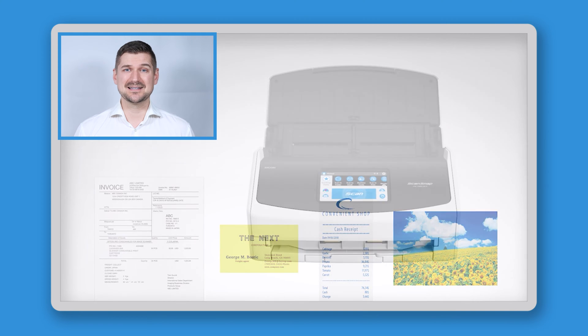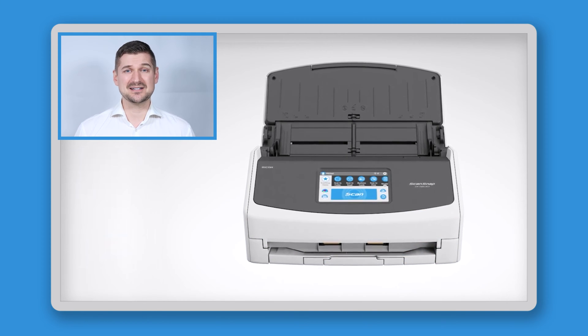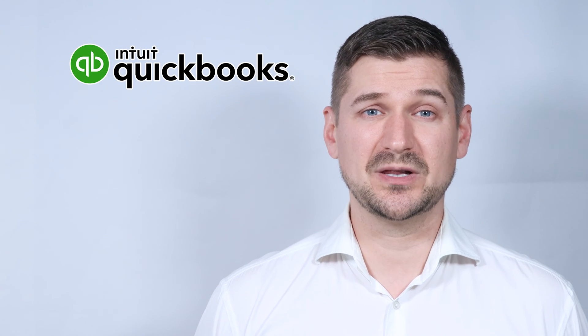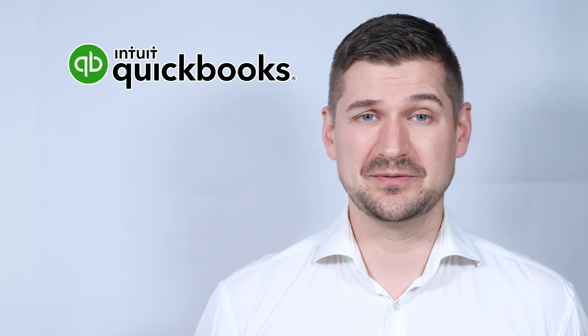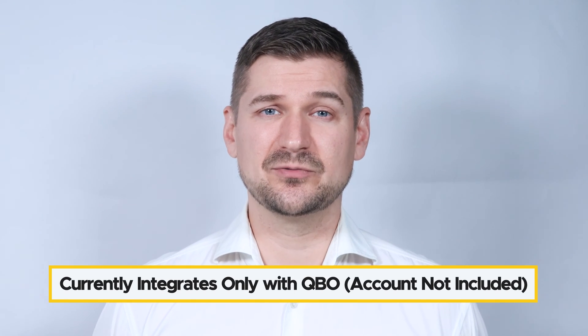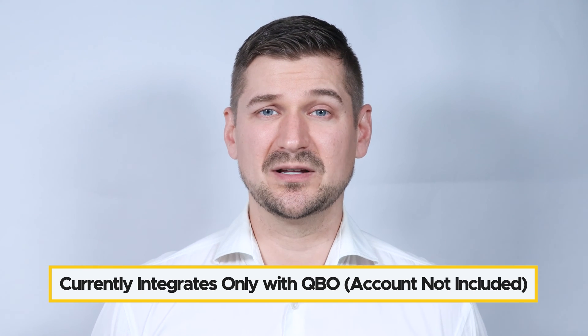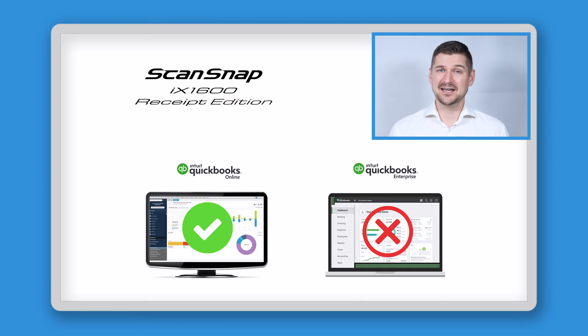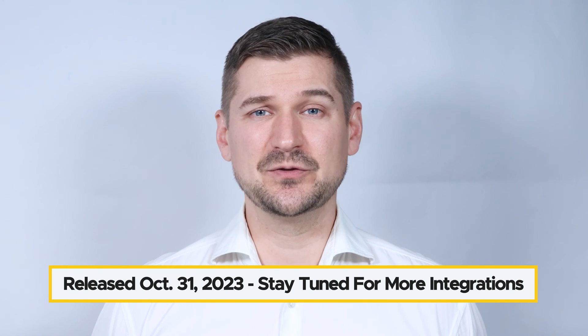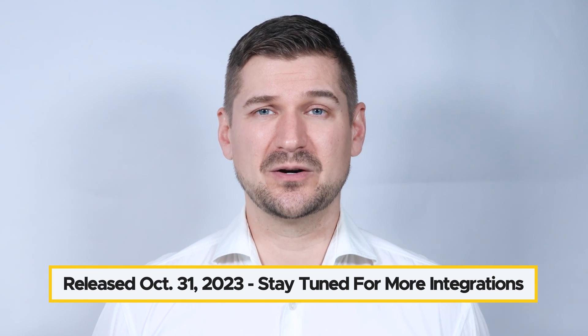However, the big difference is that the iX1600 Receipt Edition has features that a standard ScanSnap iX1600 doesn't. The iX1600 Receipt Edition scanner integrates with bookkeeping software like QuickBooks Online, also known as QBO. As you can see on the user interface, I have a button which allows me to scan directly to my QBO account. Please keep in mind that at this point, it integrates only with QuickBooks Online, and you need to have your own QBO account. It doesn't come with a QuickBooks Online subscription, and it doesn't connect to the desktop version. This scanner is new as of October 31st, 2023, so ideally in the future, additional bookkeeping and accounting software will be added and supported.